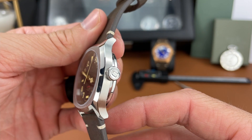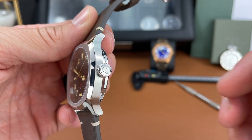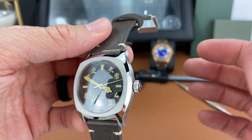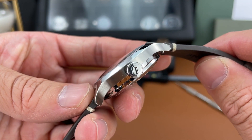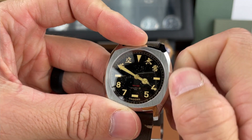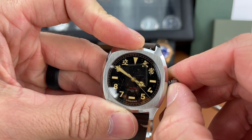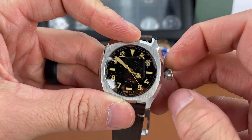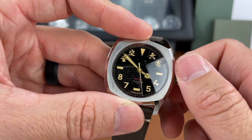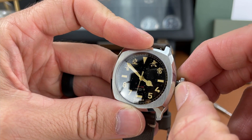The crown is about 6.9 millimeters as I measured it — it's a good-sized crown. As you can see, there are no crown guards. It is a signed crown and it is screw down as well. You can notice that there's no date here, so there is a ghost date position on this watch since it's using the NH35 movement. It might bother some people; it doesn't bother me too much, but just keep that in mind.